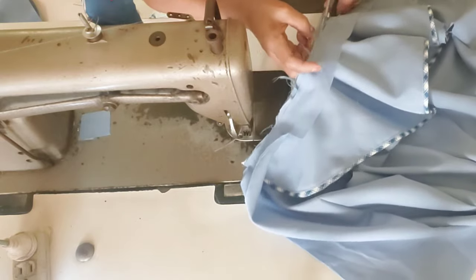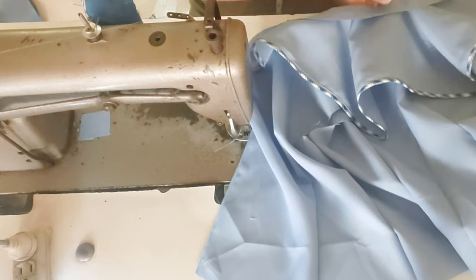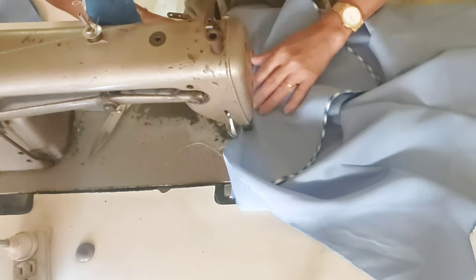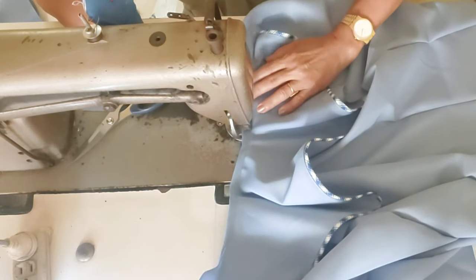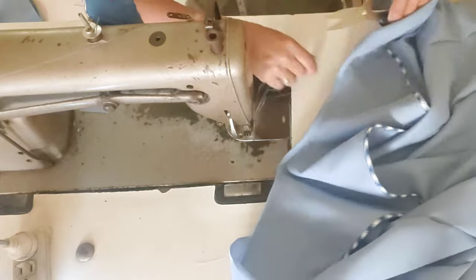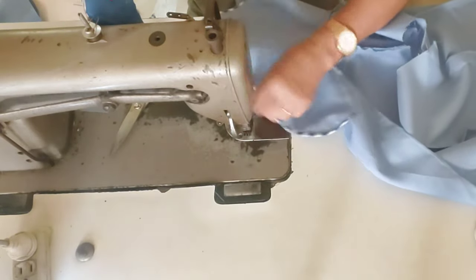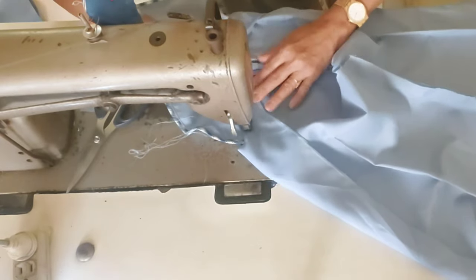I'll trim the allowance first, guys — I'll leave just 1/4 here so the bias facing won't be too thick. I'll also clip it so it doesn't pull. Don't let the clips reach the stitching line. Then we'll fold it and topstitch at 1/16. I'll trim what's sticking out from the allowance. Then we'll press it flat — as you can see, it's now tucked inside the facing.